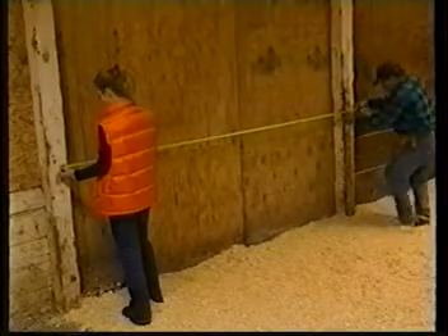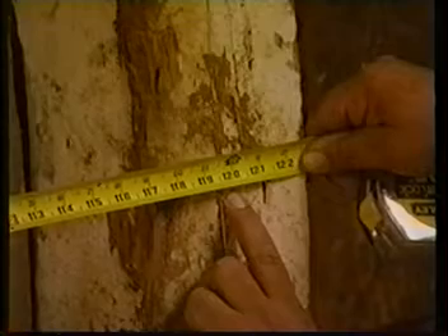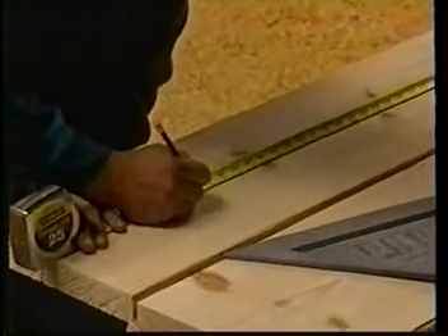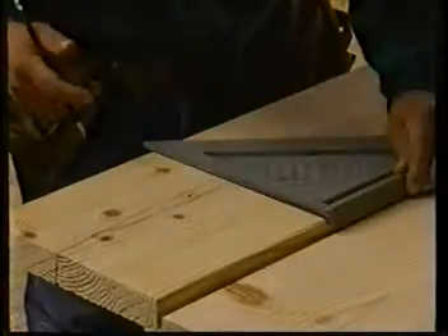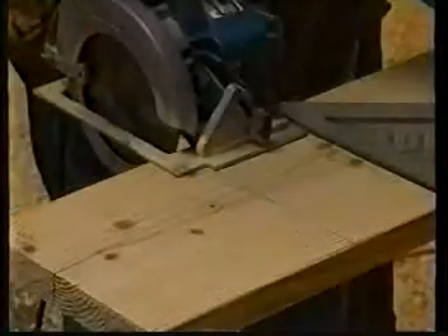First, measure the distance from the middle of the left rear wall post to the middle of the right rear wall post. Transfer this measurement to one of the 2 by 12 planks that you will be using for the back wall, and cut the plank to this length.